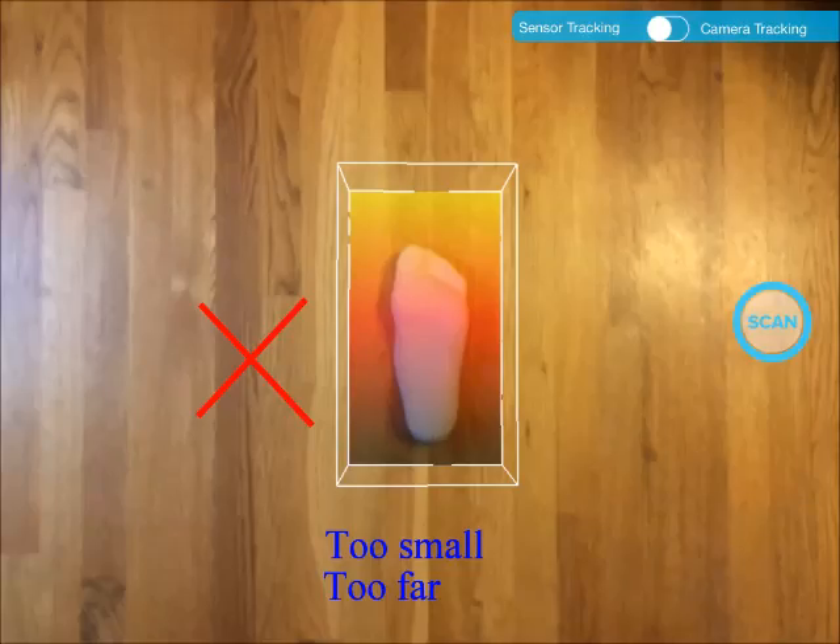This picture shows a non-ideal distance. The scanner is too far from the foot. The scanner emits infrared laser speckles like smears to make scans. If the distance is too far, the resolution of the image is poor.